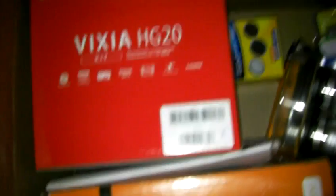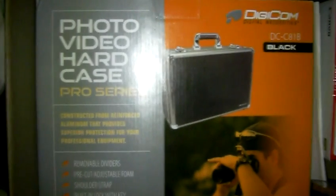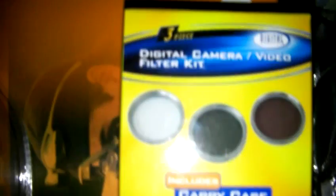This is actually my favorite accessory — it's a photo video hard case, an aluminum case with really good padding inside to protect my equipment and accessories. Pretty excited about that. And of course here's a camcorder bag, and here we have the wide angle and telephoto lens set with a digital camcorder video filter set.